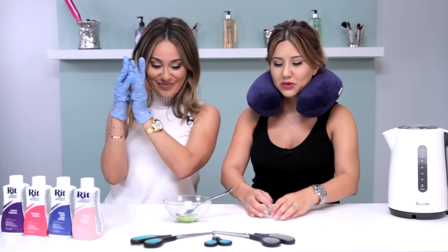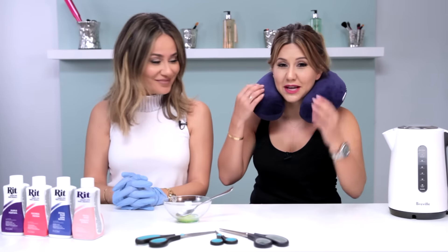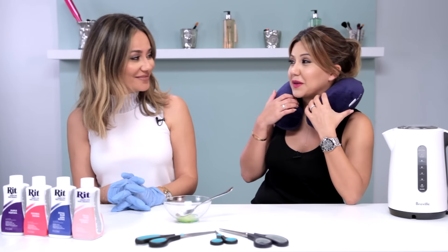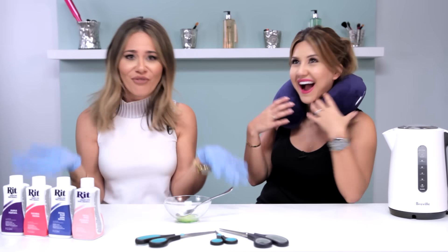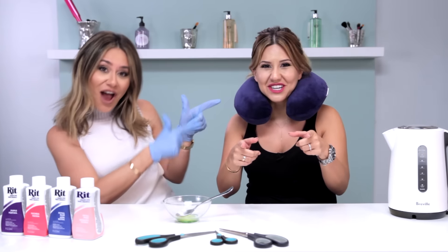Nora has surgical gloves on, we have a few different sets of scissors, and I'm about to fall asleep on a neck pillow. What could we possibly be making for DIY Friday? Beauty blenders!